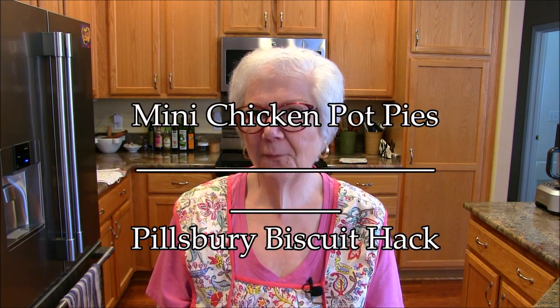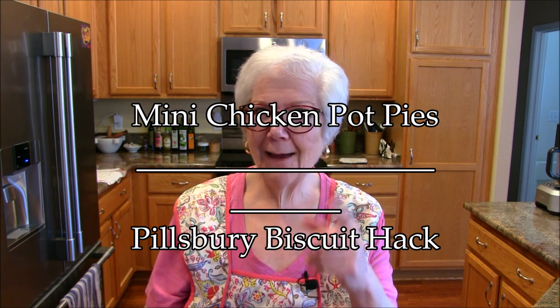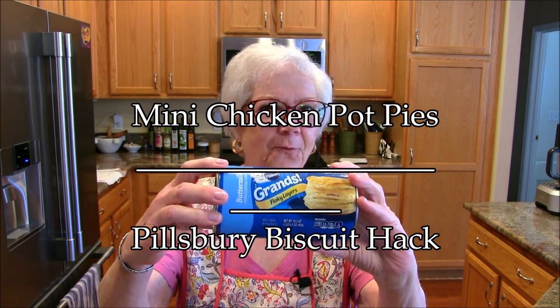Hi, thanks for coming back to my kitchen. I love to cook a variety of things — sometimes more complicated, sometimes really simple. Today's recipe is really simple and uses some interesting items: canned biscuits and a can of Campbell's cream of chicken soup. It's super easy, and it's kind of exciting because I haven't tried it yet. Let's get started.